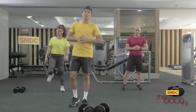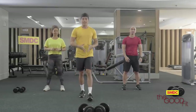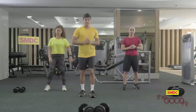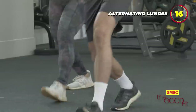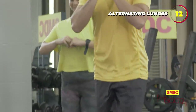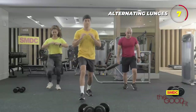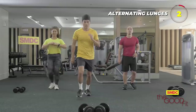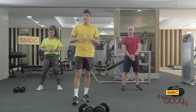Next, we will do the alternating lunges. We will also do this to build our legs so that our foundation will be more flexible. Alright, game. We're done with our alternating lunges.